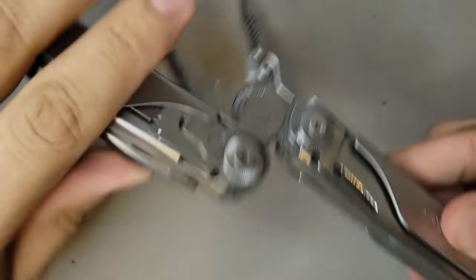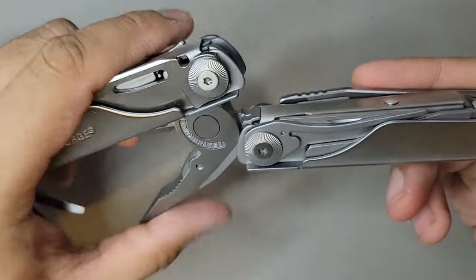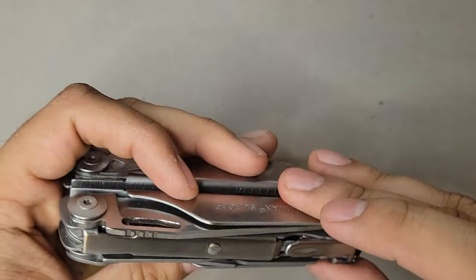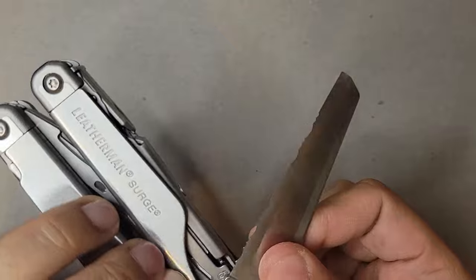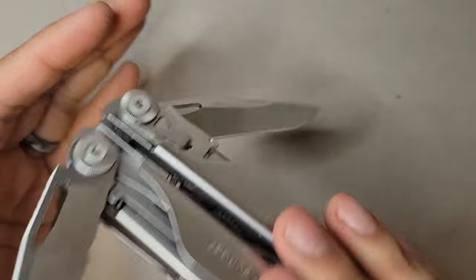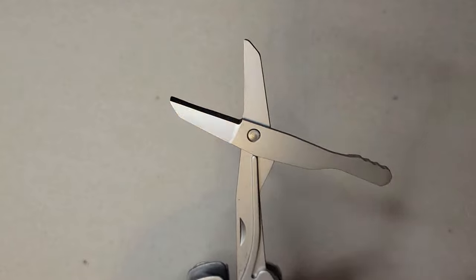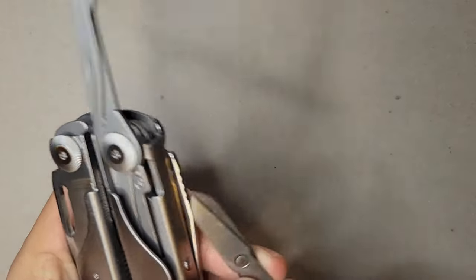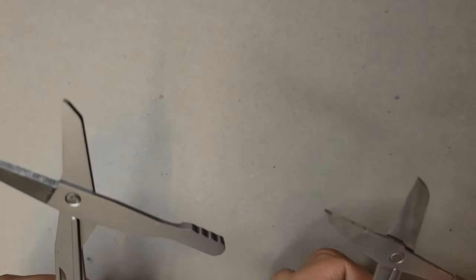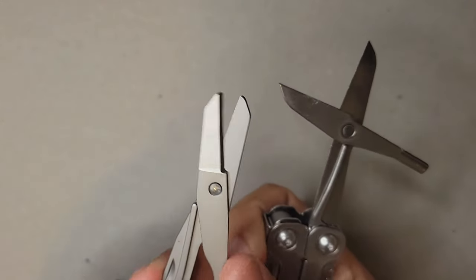You have a can opener, a bit kit on one side, and a knife. You also have scissors — and these are much bigger than the Wingman scissors. The Surge scissors have a ridge on them, unlike the Wingman's. Both are spring-loaded, which is very helpful.